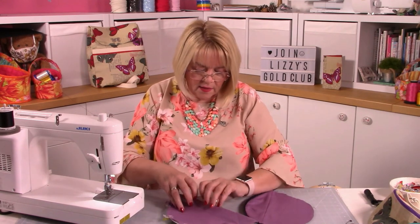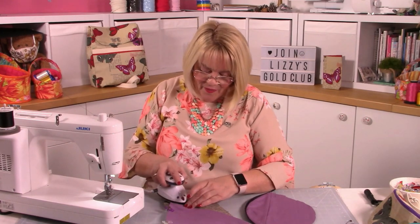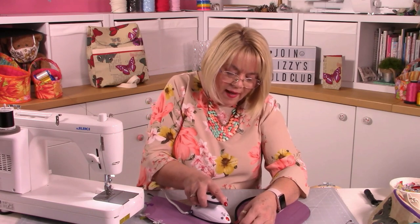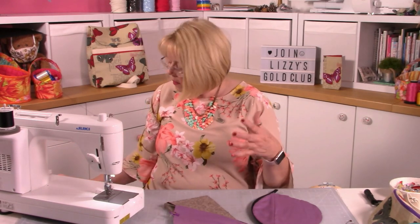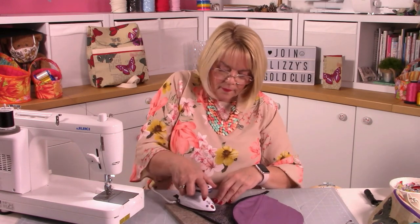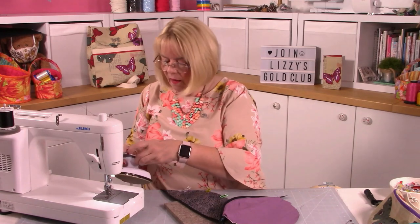I'm bringing my edges together so when I press I know all the other pieces are in the right place. Ironing when the zip is open is far far easier. Giving this a press at this stage is really important - if you don't press now, when you open your pouch the lining fabric (still puffy) can get caught in the zip. Top stitching is good, and it makes a nice neat finish.